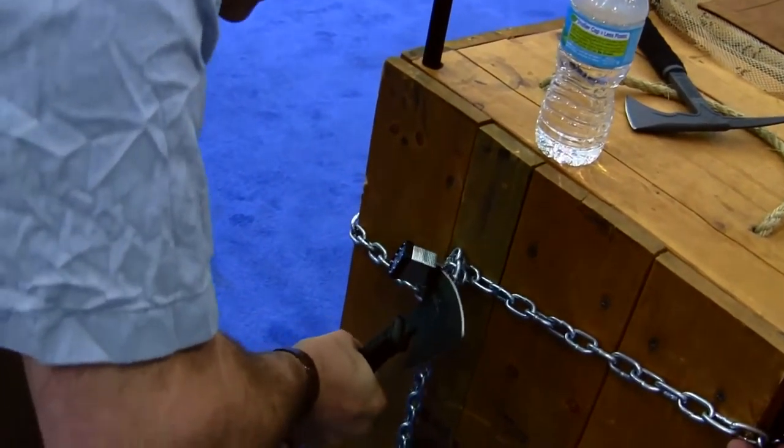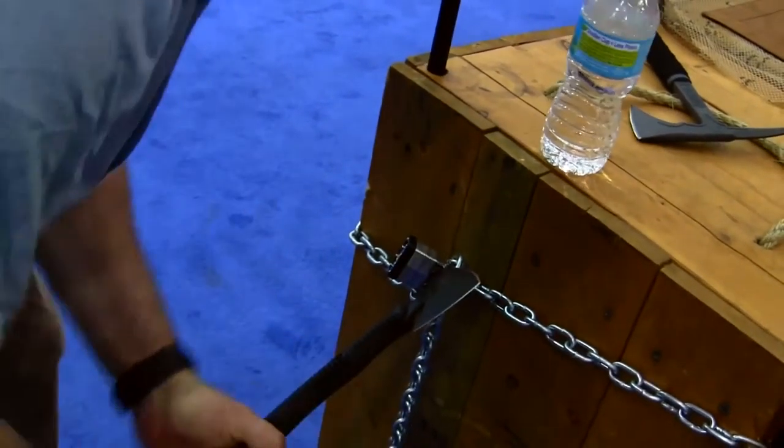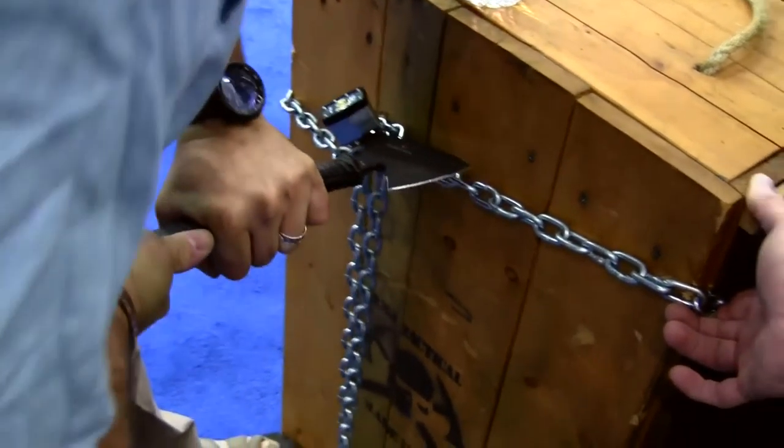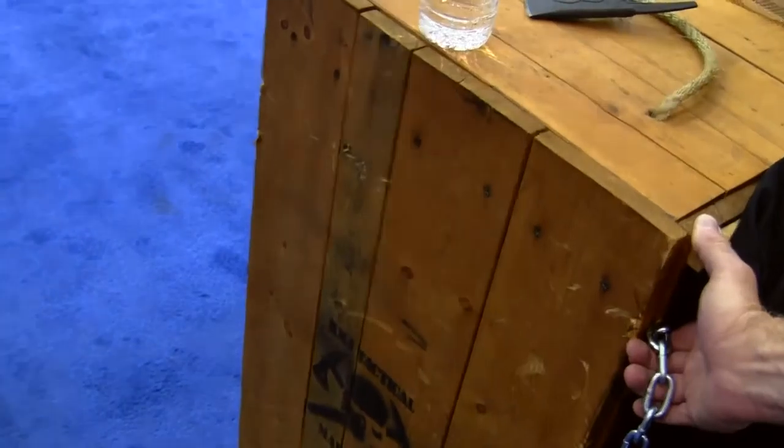It allows you to do things like break locks and break chain with the spike. Not only can that be used as a cutting surface or scraping surface, but that cuts down on the drag of the tomahawk.